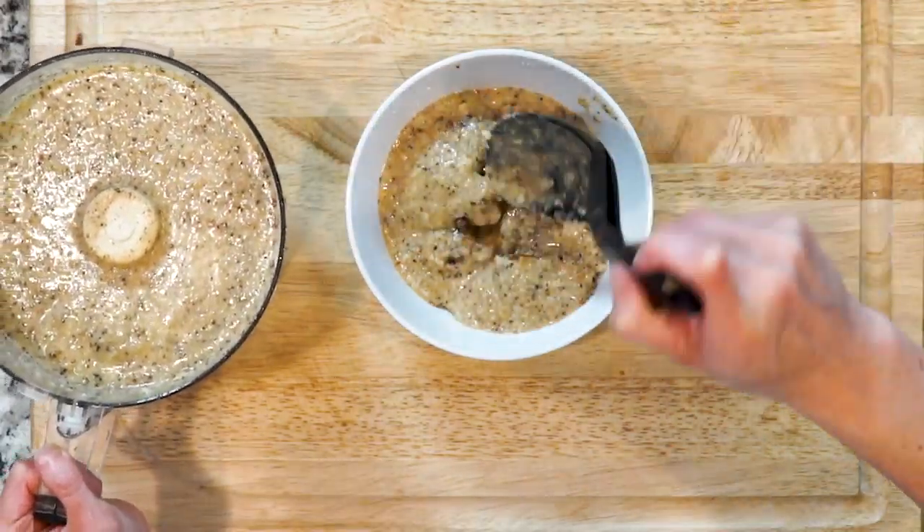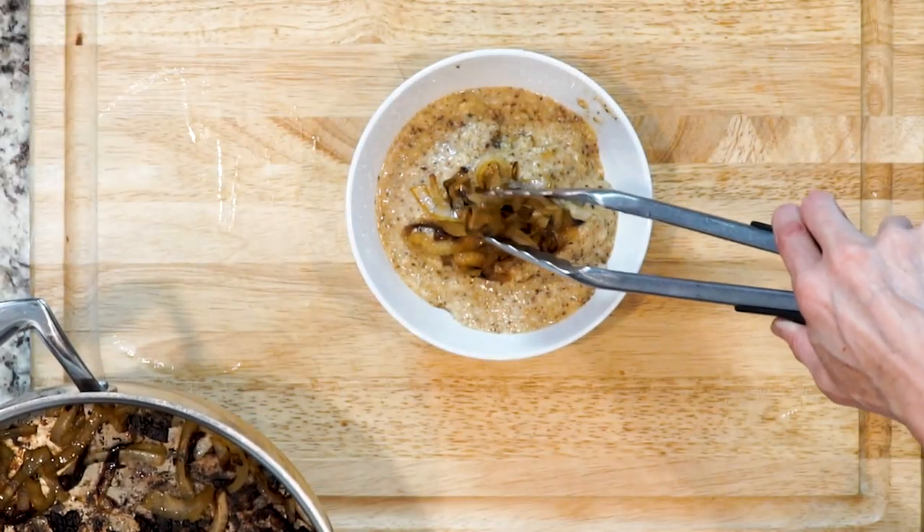Spoon some of the soup in a bowl, top with the caramelized onions, sprinkle with pepper and a pinch of salt if needed. Enjoy.